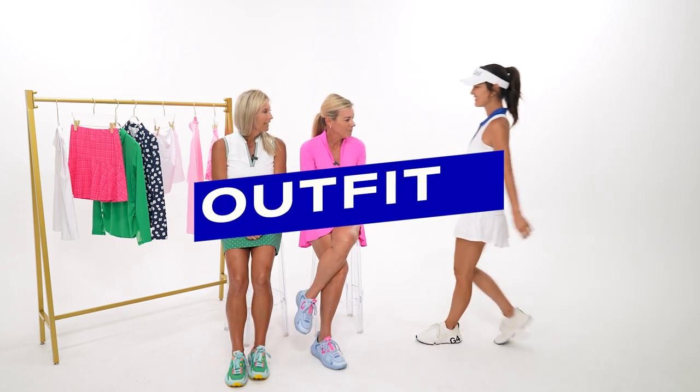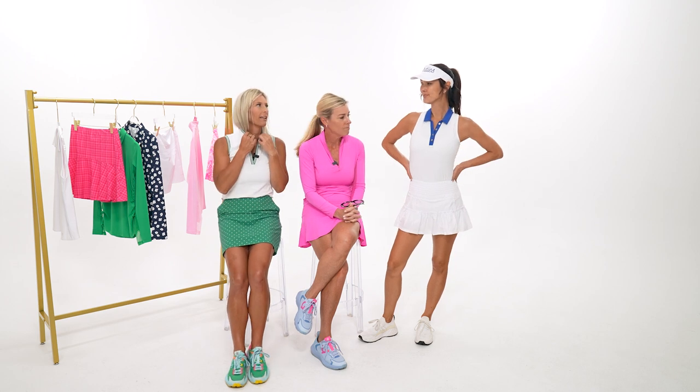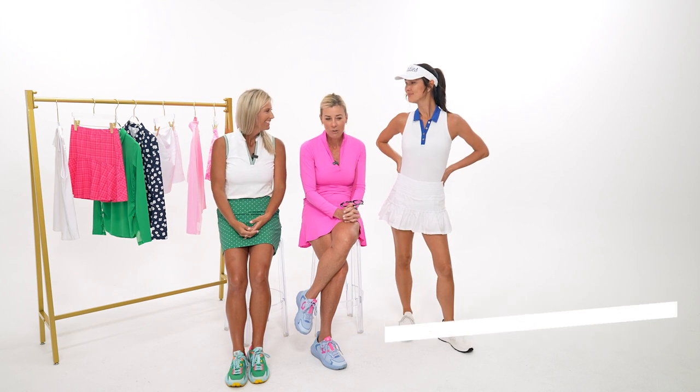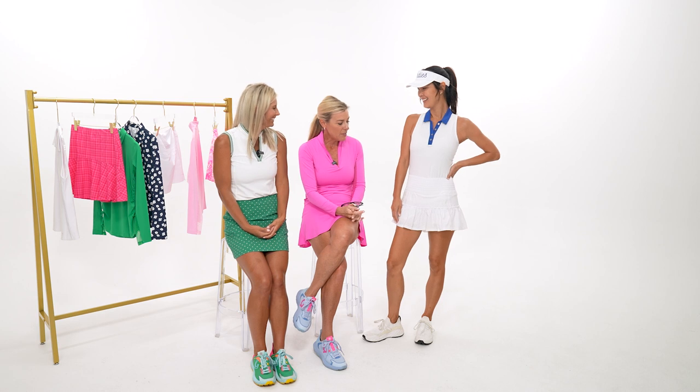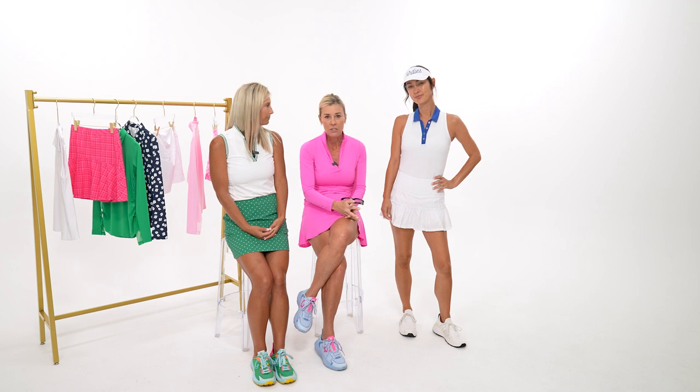Leah finishing with an all-white look — this Taylor Jordan top with a pink placket detail. It's such a clean, elegant option. You could wear all white with just a little bit of color. This top also goes back to your hot pink skirt — so you can wear this blue with hot pink too. Buying items that mix and match with your basic bottoms means you're not locked into pairing one top with only one bottom.